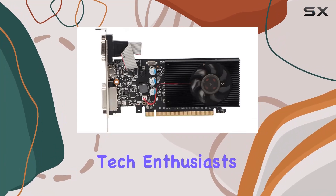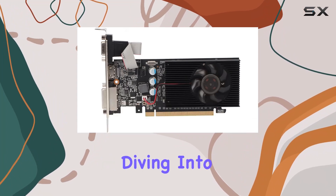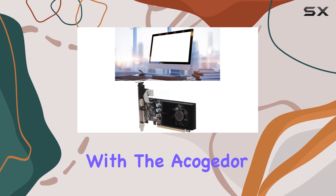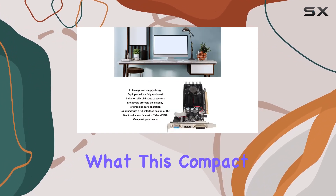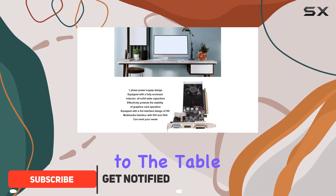Welcome back, tech enthusiasts. Today, we're diving into the realm of graphics cards with the Akaga GT610 2GB GDDR3. Let's explore what this compact powerhouse brings to the table.